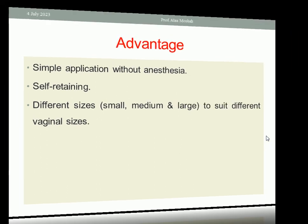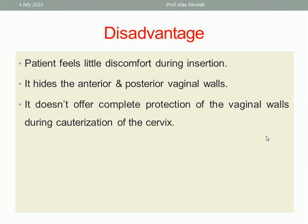What are the disadvantages? In some women, they may feel a little discomfort during insertion, especially in nulliparous patients. It hides the anterior and the posterior vaginal walls by the blades — this is another disadvantage. Also, it doesn't offer complete protection of the vaginal walls during cauterization of the cervix — this is another disadvantage.